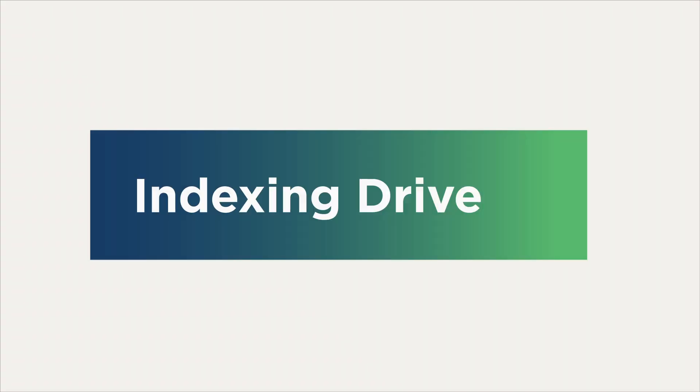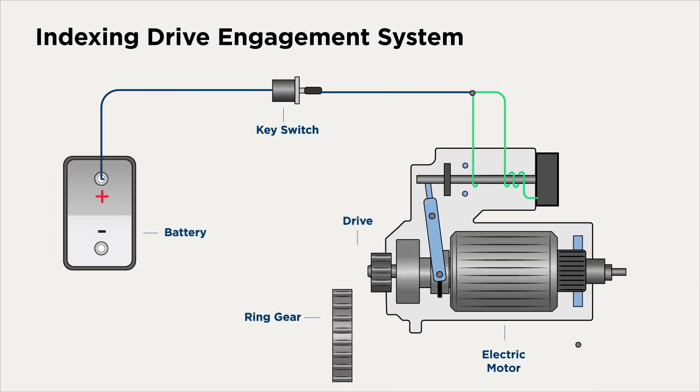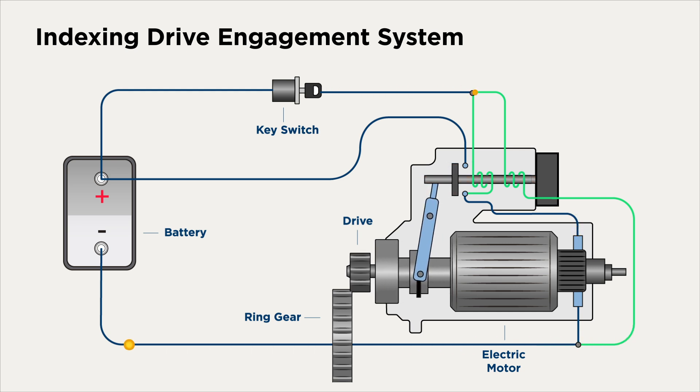Now let's look at the final starter engagement type: indexing drive. At the start, the key switch is open. The pull-in coil is not nearly as low resistance as it is in the soft start, so there is significantly less current that flows through the pull-in coil to the motor. In fact, the amount of current flowing through is not enough to turn the pinion. As the plunger pulls back and pushes the pinion toward the ring gear, the pinion has a unique feature that allows it to find mesh.